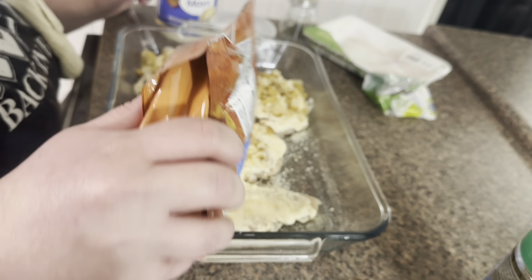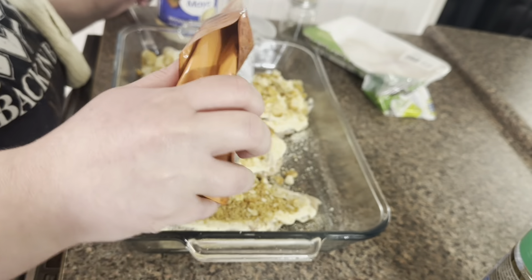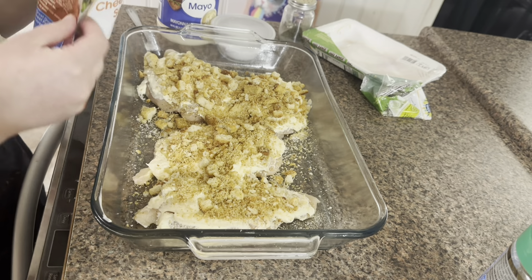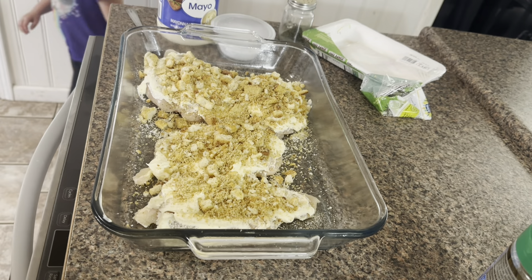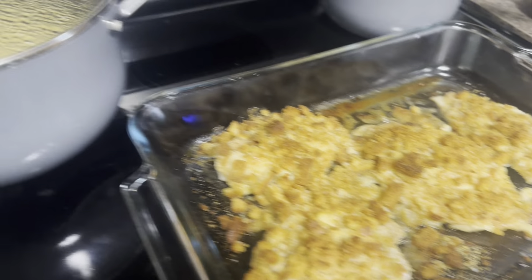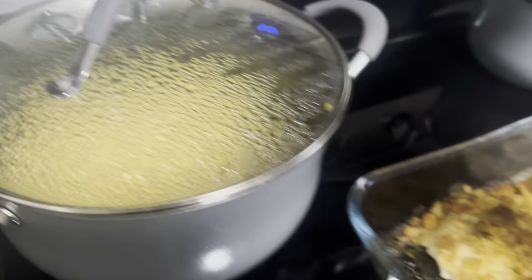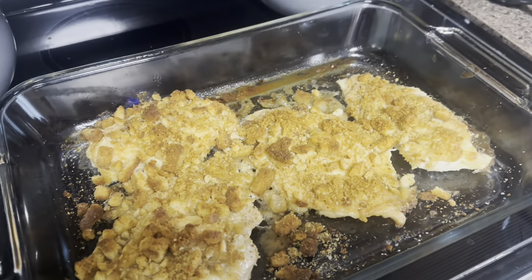I also made some mac and cheese on the side with some steamed broccoli. You guys have seen me make my homemade mac and cheese a million times. If you go back to my Thanksgiving cook-with-me, I have a very detailed recipe over there, so just make sure and check that out if you want to know how to make my homemade mac and cheese.